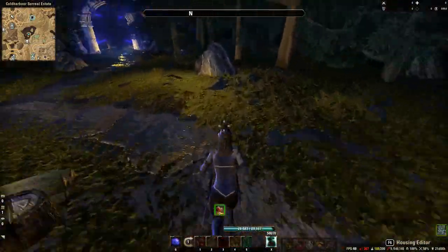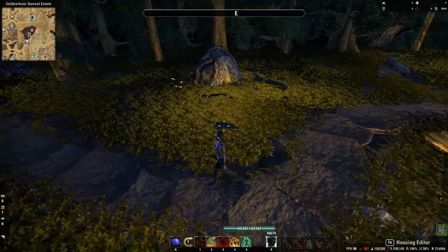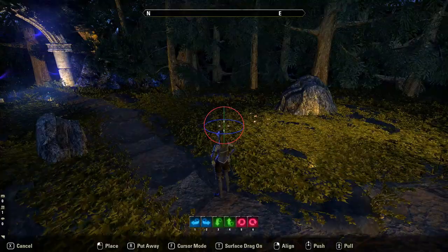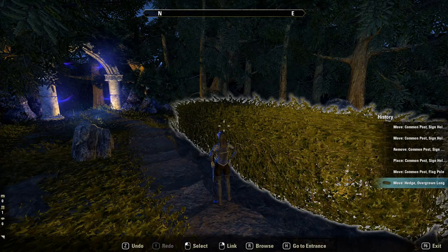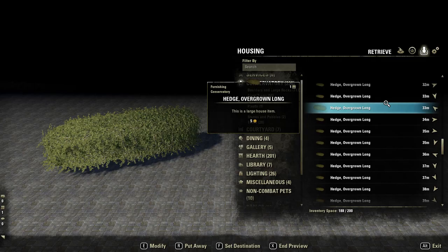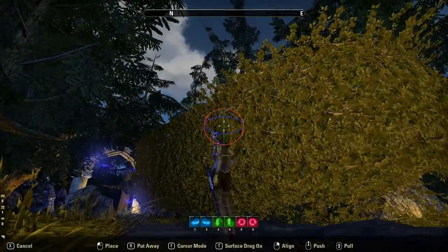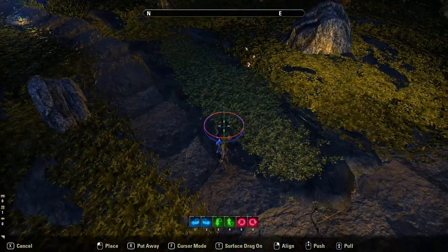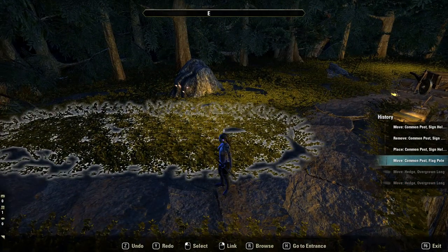On the outside here, to get this grass effect all through this hidden glade that I've put here for the Hagrid's hut, I've used the hedges and put them upside down. These hedge overgrown pieces are from the Eleanor Home Goods furniture vendor. I had to put them upside down as the top side of these didn't give the overall coverage I wanted for the grass look.